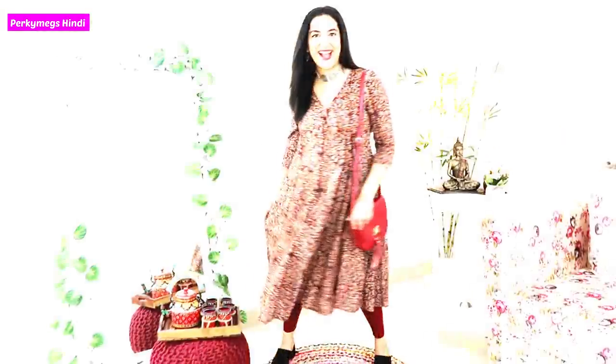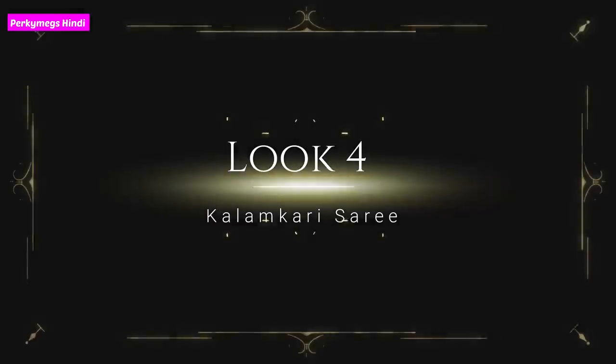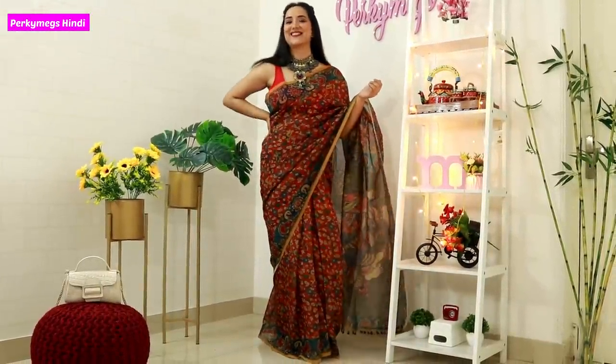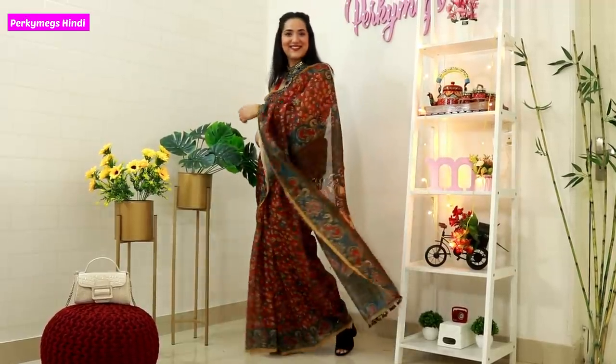This is the third look and it is very stylish. I think it is a very beautiful Kalamkari print — the original prints are like this. Traditionally, these were inspired by Ramayana and Mahabharata. After that came flowers, figures, and Buddha figures as well.